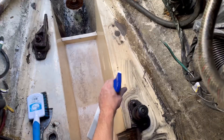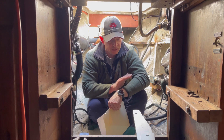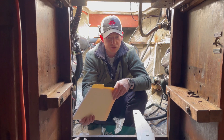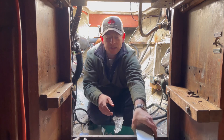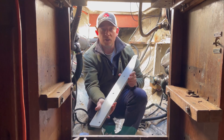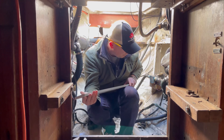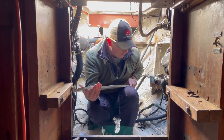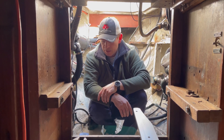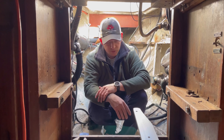We've been working in this engine bay, cleaning it up, getting a lot of the grease and the soot out, and addressing any damages — just getting a cleaner look at everything. We're at the point now where we're going to dry-fit the aluminum plates. These are made specifically for the Westell 32 and the install of a Beta 38, which is a marine diesel engine from Kubota. We're going to remove the last of the old mounts, which was a Volvo — you saw us pull that out before.